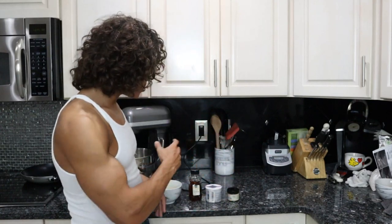This meringue is going to be a high protein, light, great-for-bodybuilding, tasty snack that you can have as a switch-up for raw egg whites. And if you're not into the raw egg white thing, you can throw this on a baking sheet and bake it into meringue cookies if you'd like. The main thing to note is that meringue can be used in a variety of recipes.